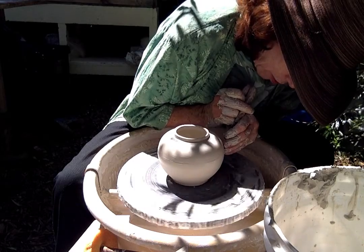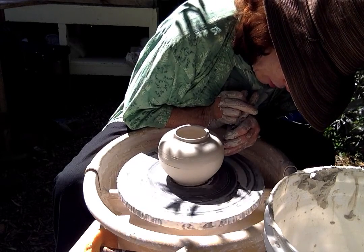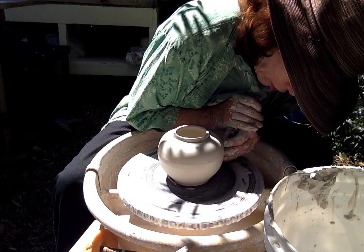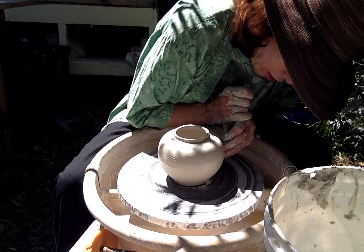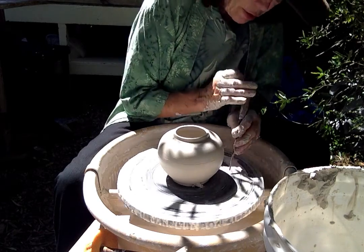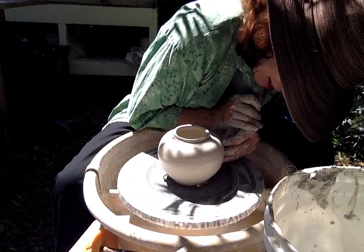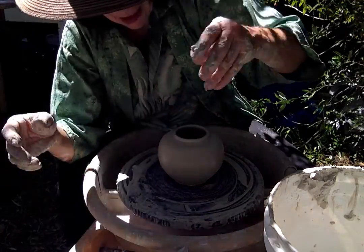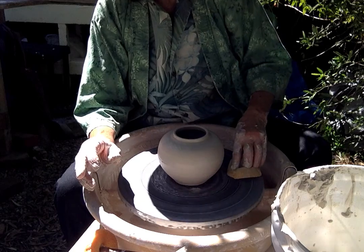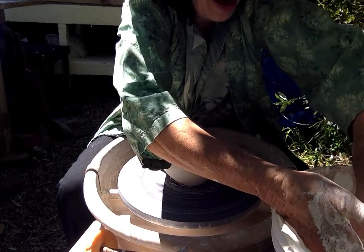You just know when to stop. That freshness is from the potter understanding what they were trying to make — they understood all the steps they needed to go through, and they just did it and stopped. So this is ready to come off the wheel now. If I had been really smart, I would have thrown it on a bat, because then I wouldn't risk damaging it getting it off.